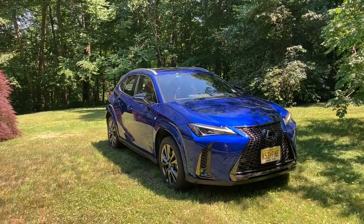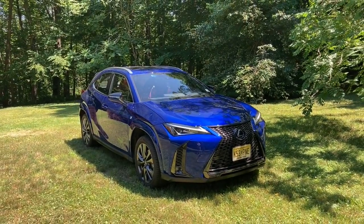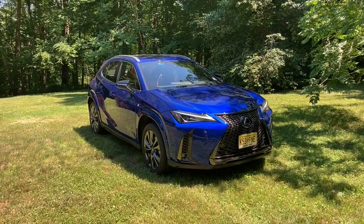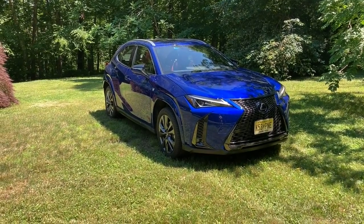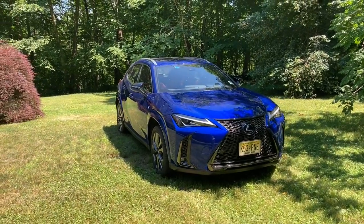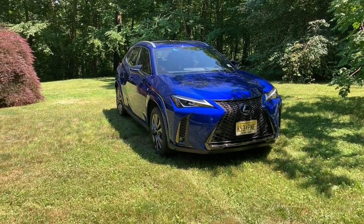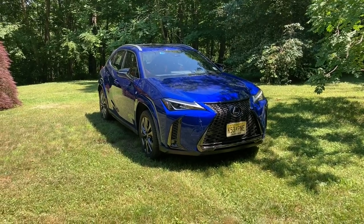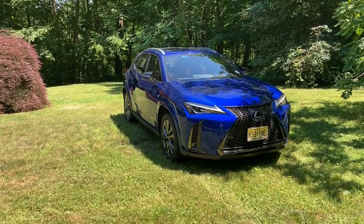One of the most interesting things about it is the drivetrain. Being part of the Toyota family, it uses what I like to call the Dynamic Force technologies. It has an incredibly efficient gas engine along with a couple of electric motors — plus a third electric motor that actually drives a rear wheel. And while everybody's gone crazy for lithium-ion batteries, this one has one of the good old nickel metal hydride battery packs, which goes back to the original Prius, the 2019 RAV4 Hybrid, the Tundra, and the Sienna.